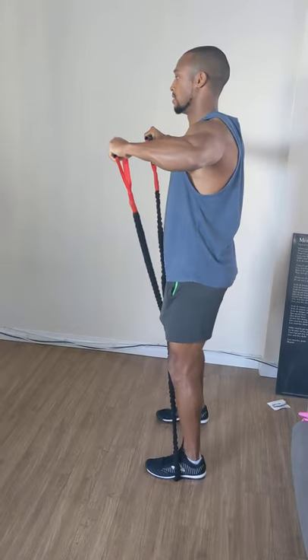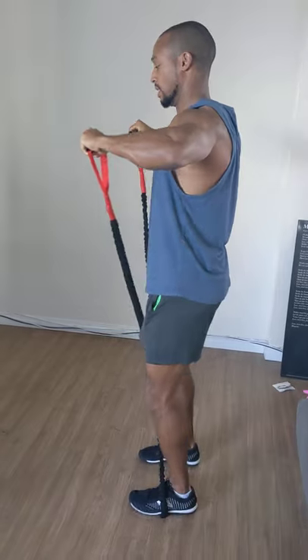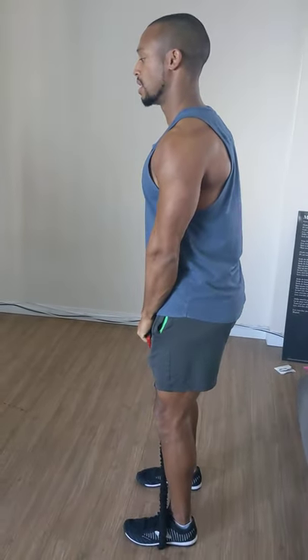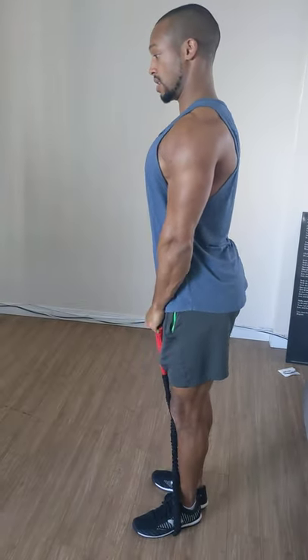I'm gonna take inching steps to keep the tension here. I don't need to go very far — this is very difficult. I'll leave myself a fair distance, take a quick break, and recalibrate my position where again I'm not sitting here.